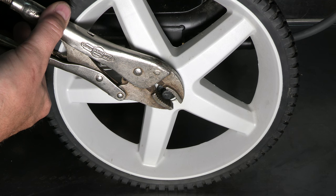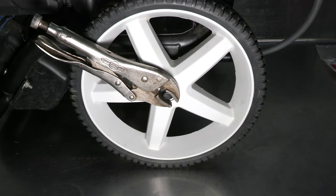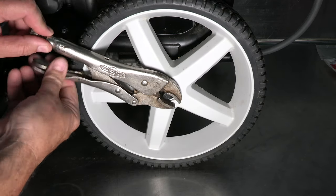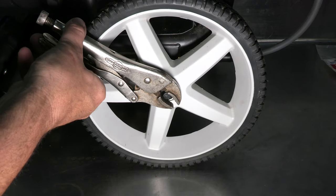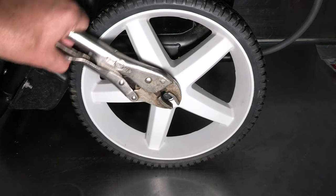Gently tighten the vice grips until it barely grips the cap nut. If it doesn't move, then tighten the vice grips until the nut can be moved. Be sure not to over tighten. The vice grips have now been set for the perfect grip.